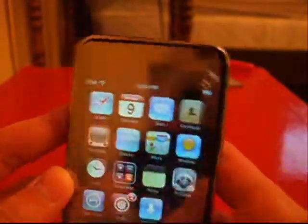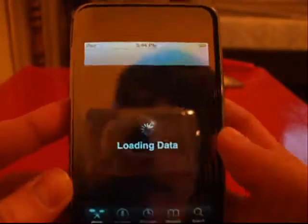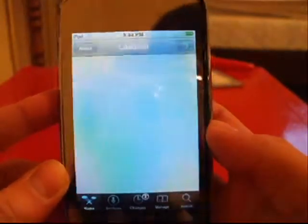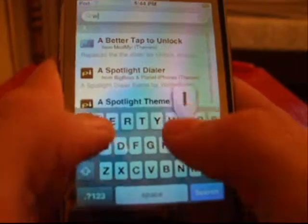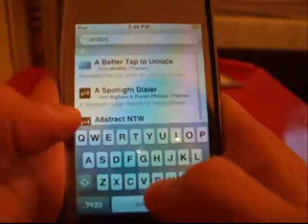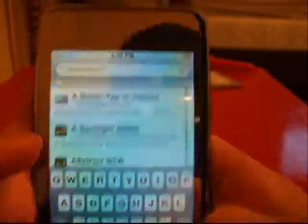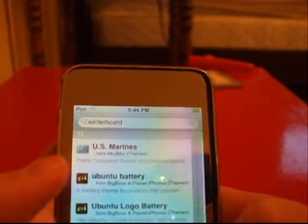I have personally, just for you guys, gotten rid of my Winterboard. Now you're going to open Cydia. Wait for it to load. Make sure your iPod is fully charged to do this. Now click search, go into the search bar, and type in Winterboard — W-I-N-T-E-R-B-O-A-R-D, all one word.